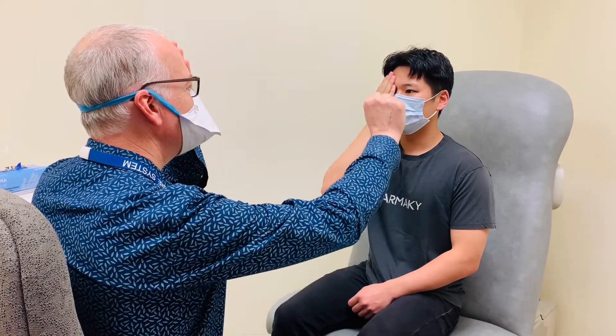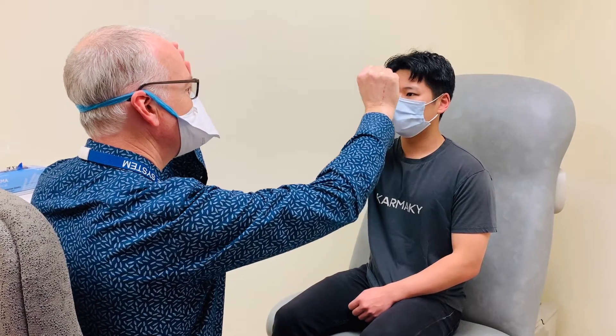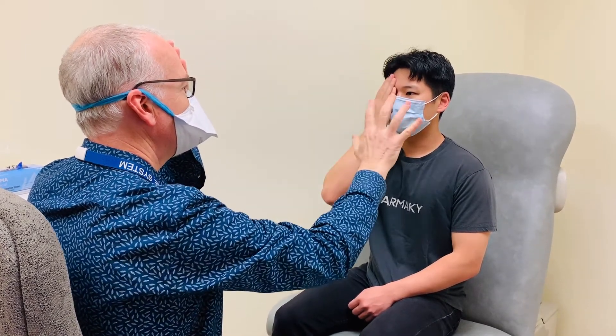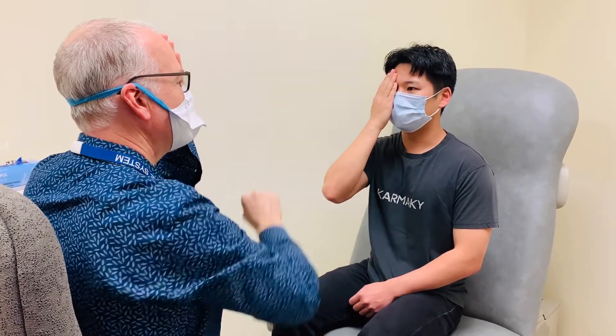Then with your palm to the patient, you're going to check finger counting in all four quadrants — two, five, one, two.